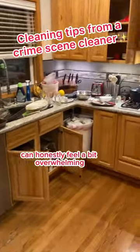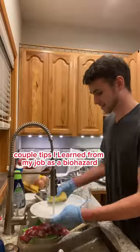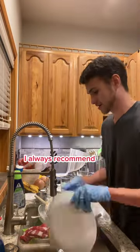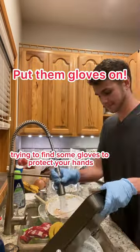Cleaning up after dinner can honestly feel a bit overwhelming. So let me share a couple tips I learned from my job as a biohazard cleaner to get messes like these situated. First things first, I always recommend trying to find some gloves to protect your hands. Honestly, you'll thank me later.